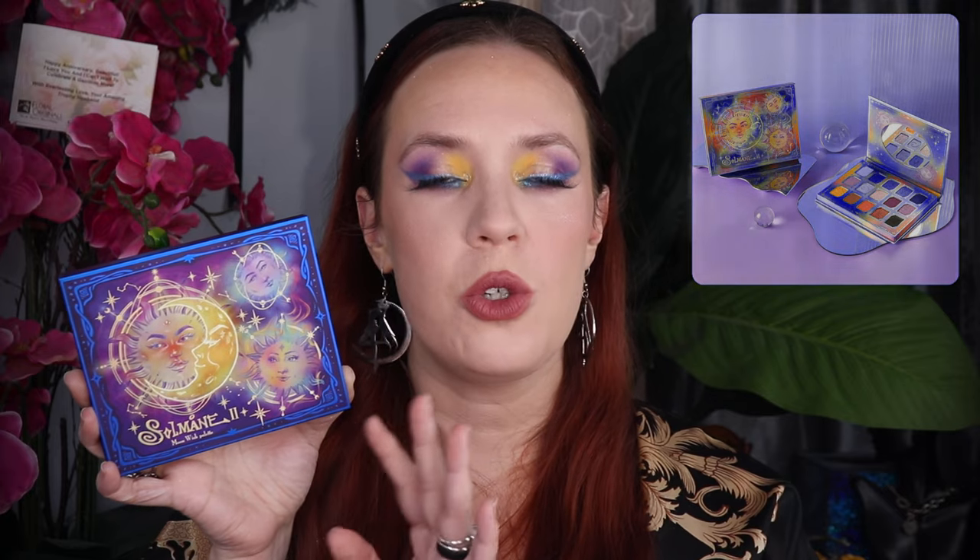Each shade is listed on the back of the palette. You get 16 grams of product, which is 0.56 ounces total, and it is made in China. I was captivated by the absolutely beautiful artwork. It's a little bit deeper than the first Solmon 2 that I have, which came out I want to say two years ago. It's just so aesthetically pleasing. I was happy with the size of this collection — I feel like it wasn't too large. Sometimes when a collection is too big, I'm kind of put off by that. I feel like this was just the right size.